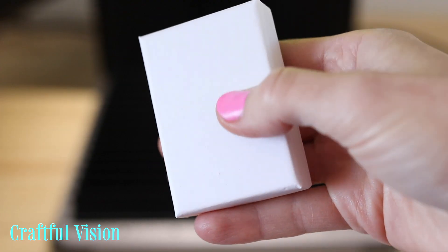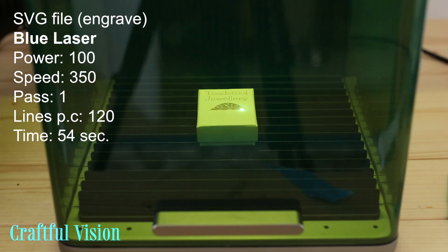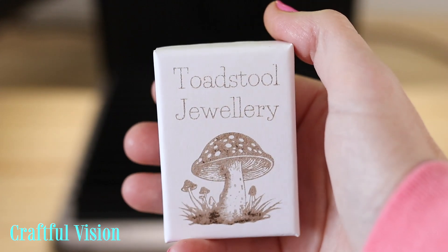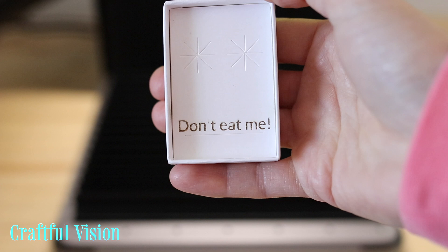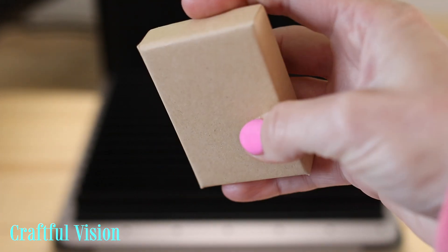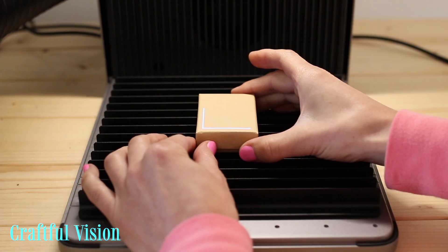The next test was to engrave on this white craft jewelry box and also the card insert. Then I engraved this brown craft jewelry box and I loved how the engraving came out.